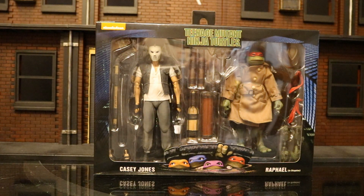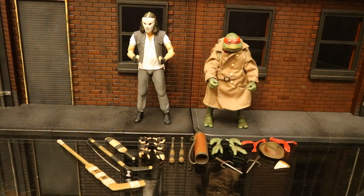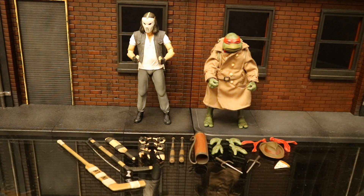So without further ado, let's check them out. Now that we have these figures out of the package, here they are with all their accessories laid out — and they come with quite a bit of stuff. Casey Jones has a goalie hockey stick, a golf club, a regular hockey stick, a cricket bat, six additional hands totaling eight interchangeable hands, two baseball bats, and a golf club bag. And then Raphael has the removable trench coat and backpack, four additional hands totaling six, his sai, a hat, a piece of pizza, and two alternate bandanas. But before we look at the accessories, let's check out the actual figures.